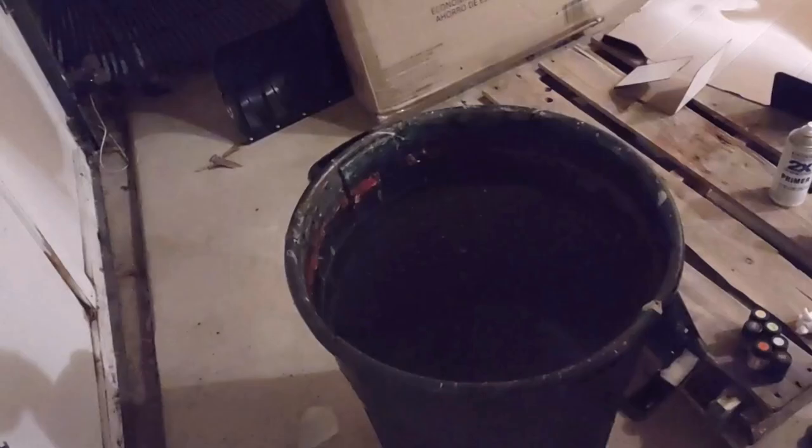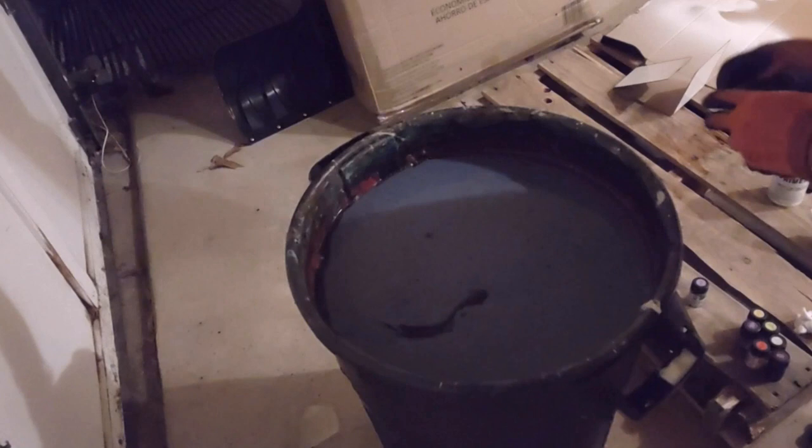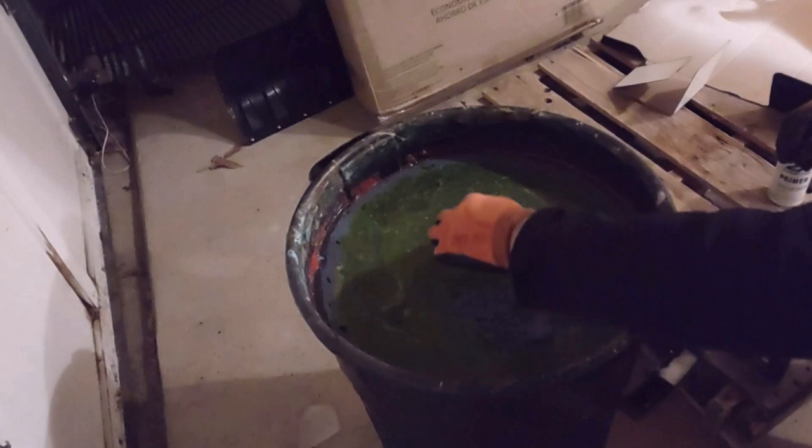Today I'm hydro dipping a bass guitar body from Moose Lady with Marabu Easy Marble Paint. I did this before and was not happy with the results. The color faded, it wasn't vibrant. So you're going to see me adding a ton of paint here, which is a huge mistake probably. But the quality from the previous dip was so bad with the way it faded — the colors just didn't have any pop.